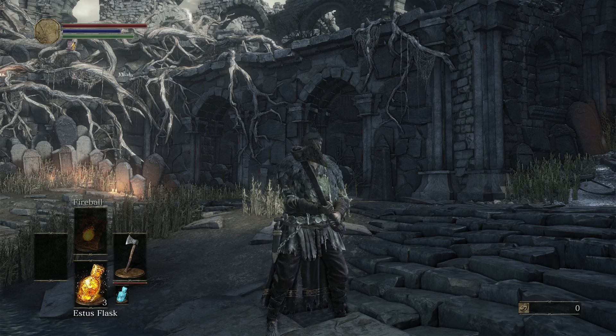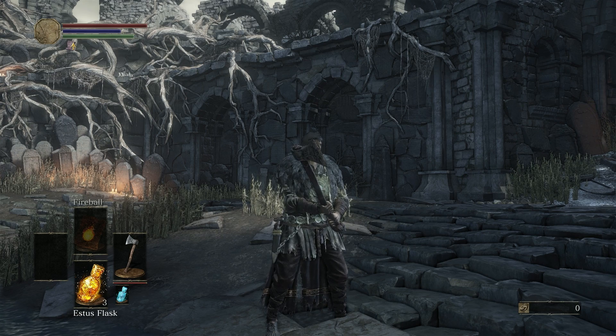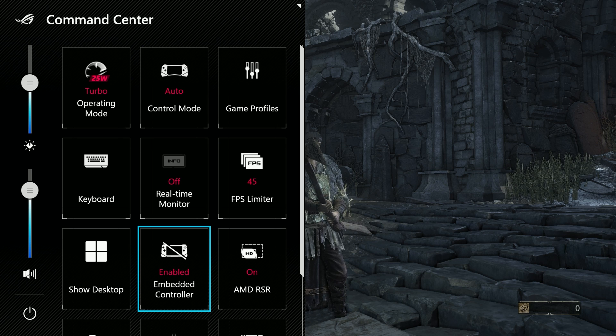It also happens, from what I'm being told, with the official ROG Ally dock as well. So what you really have to do — and it's kind of a pain — is to enable the controller. You actually have to go over to the ROG Ally and disable the embedded controller. Opening up the command center, we're going down to the embedded controller and we're going to disable it.